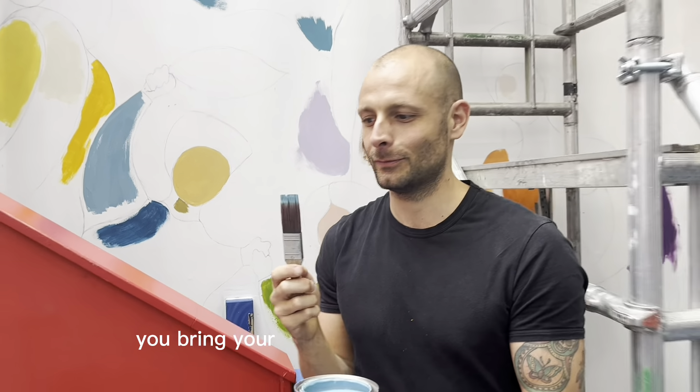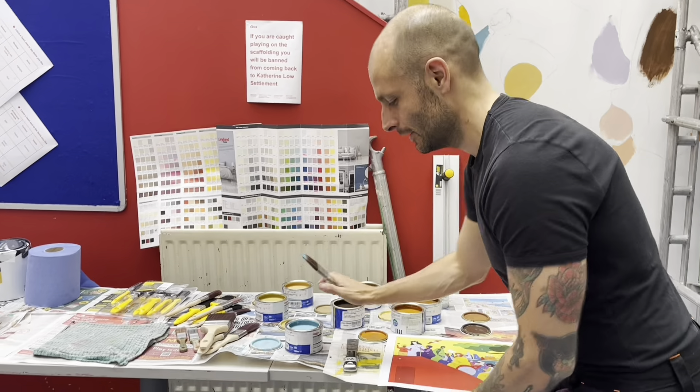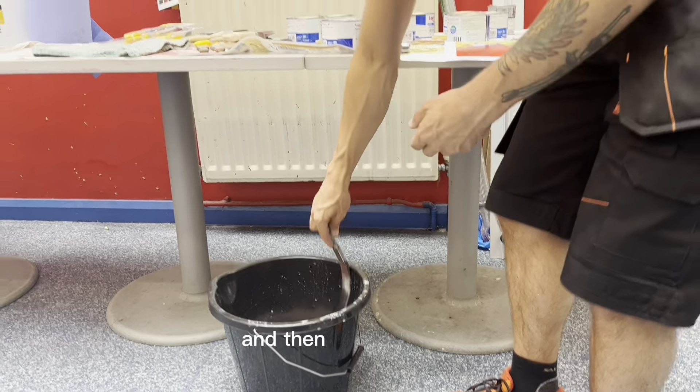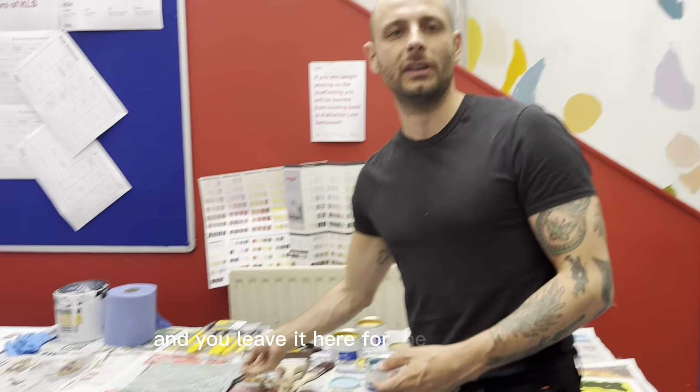When you're done, you bring your brush to the bucket stations. You can wash them, and then you dry them and leave them here for the next person.